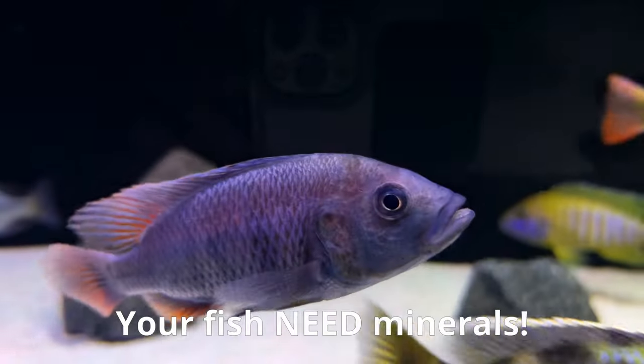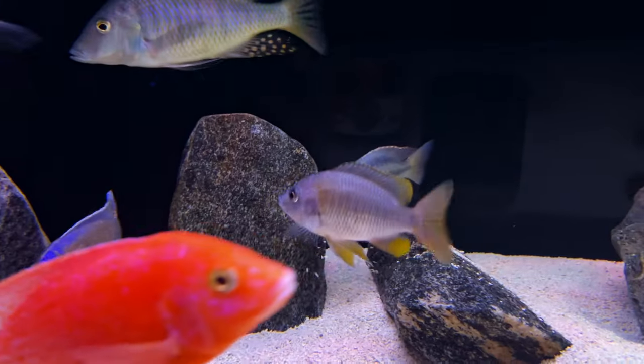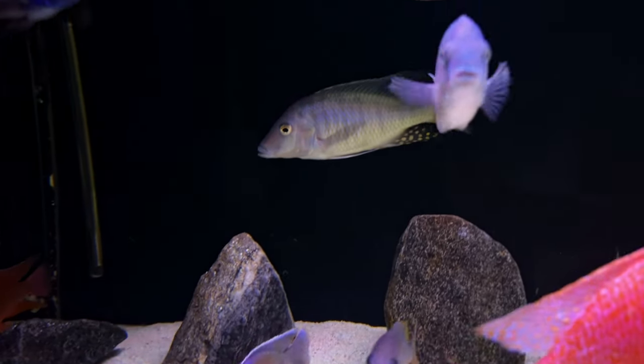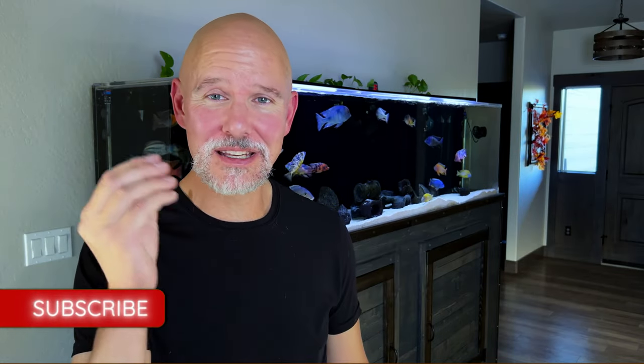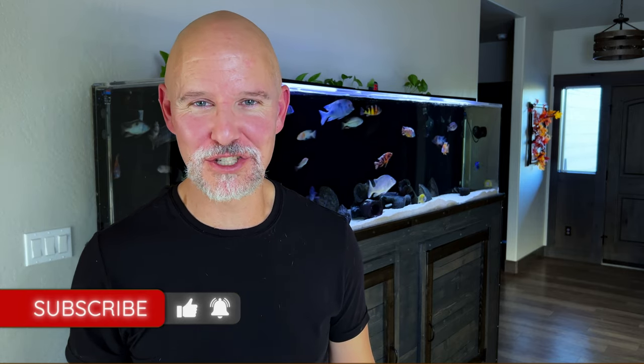Your fish need those minerals to remain healthy, and we all want our babies to be healthy. So keep up on your water changes, and you'll feel great about taking one more step to getting your fish to look like they're floating in air. Check out this video on things you might be doing that are actually killing your fish. As always, you've been watching the Cichlid Charmer — thanks for watching, and I'll catch you next time.